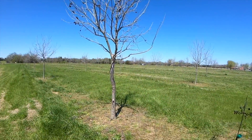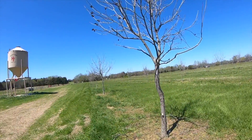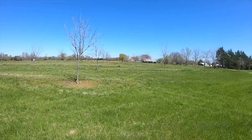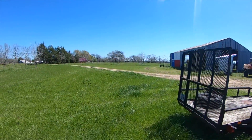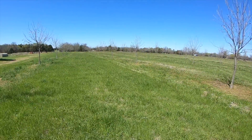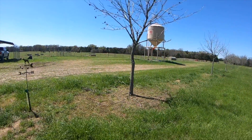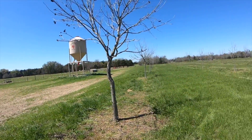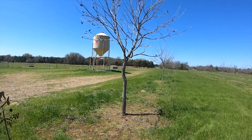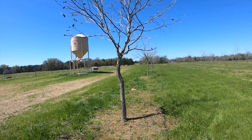This is the pecan orchard — 150 trees, different varieties, all paper shell pecans. We planted them when they were little container-grown trees and put in all the irrigation. These trees were planted in 2013, so they're about nine or ten years old, considering they were grown in containers for a while.